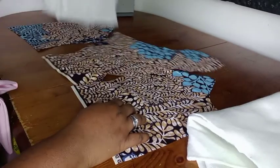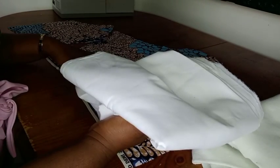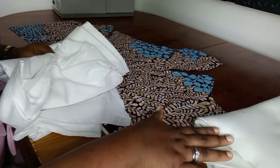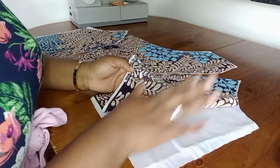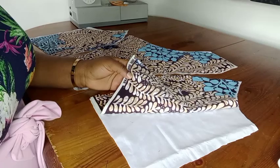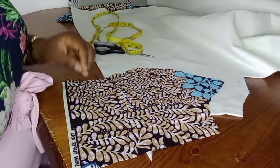I'll be cutting my lining. I'll be using this material to cut out my lining. I'll quickly do that, set the lining aside, then we go over to cut our part. So I've cut out the lining now, I'm going to set it aside, then we'll cut for our woven.